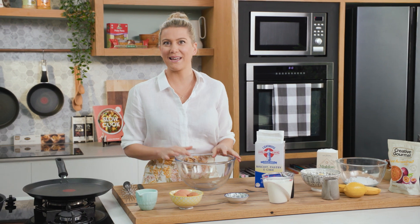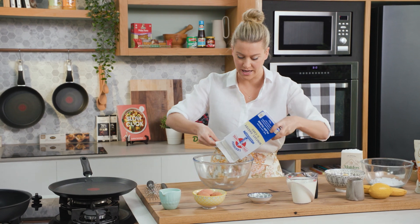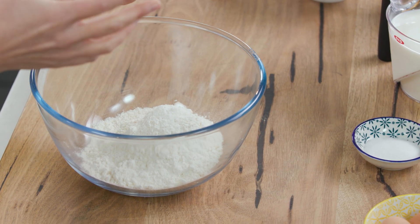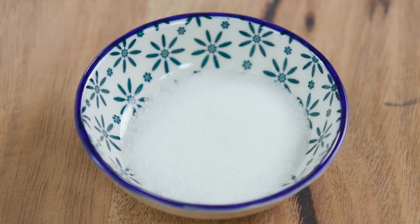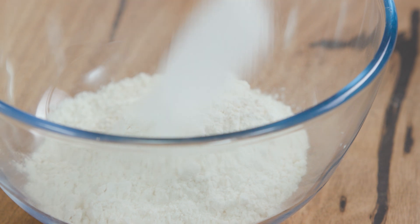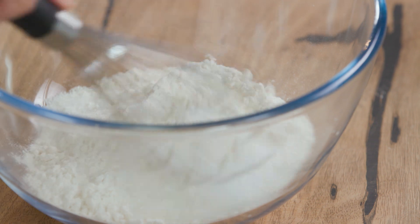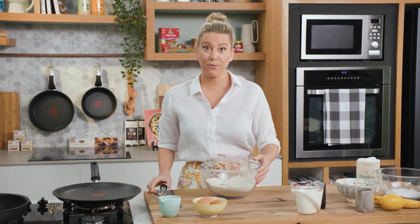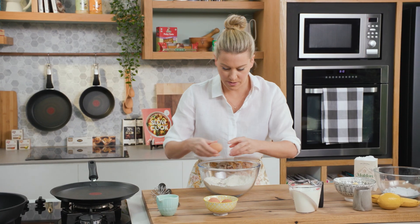The first thing you need to do is make the crepe batter. Super easy - into a bowl we're going to add some plain flour. You don't want to use self-raising; that's what we use to make pancakes, but crepes are much thinner so you want plain flour for this recipe, along with some caster sugar for sweetness and a pinch of salt. Just with my whisk I'm going to combine that and make a well in the center, and now I'm going to add eggs - you'll need three eggs for this recipe, broken in individually.